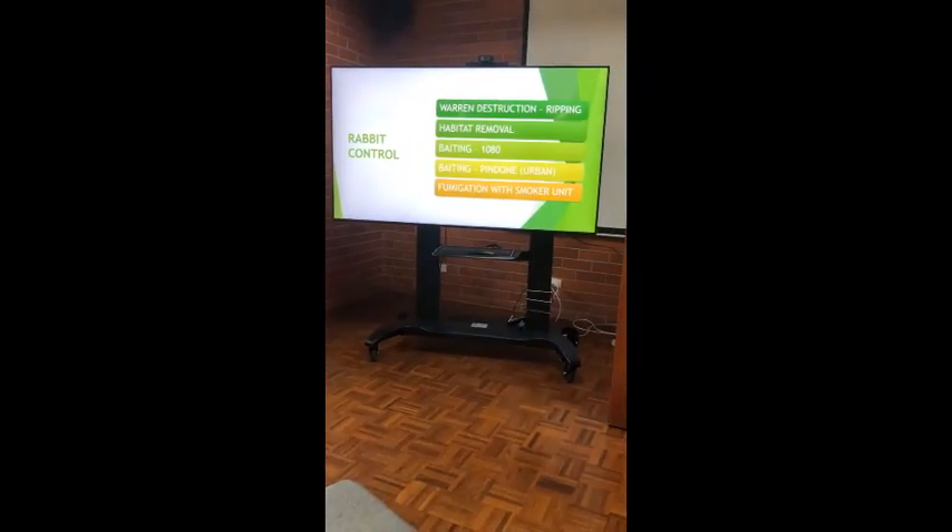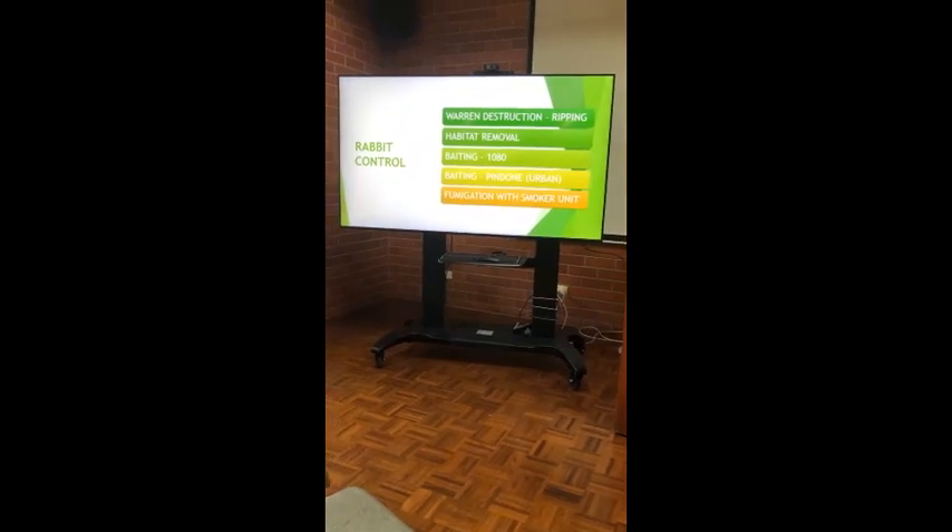Looking at the IPM approach, our first and foremost tool is ripping — that is the most successful, the most economical, and in many cases the easiest to do if you've got the equipment. Habitat removal is more to do with above-ground rabbits, whether it be hollow logs, rushes, gorse, blackberry, box thorn, etc. If that can be removed, that exposure of the warrens and openings is a great help.